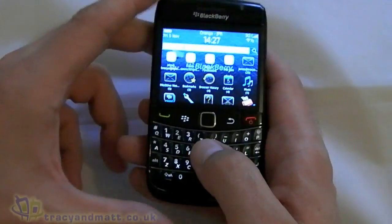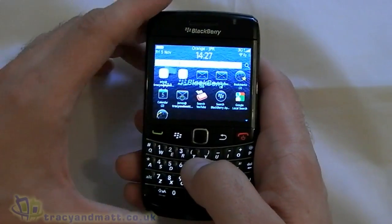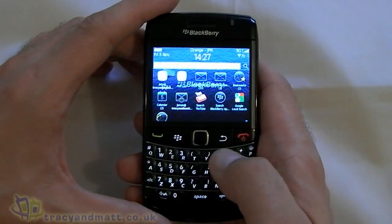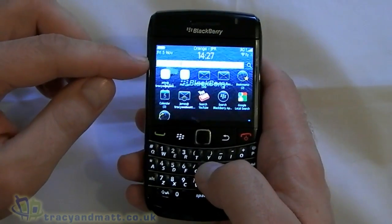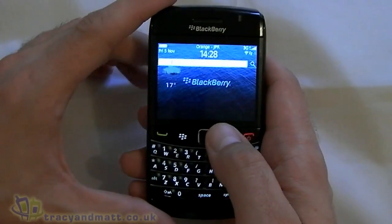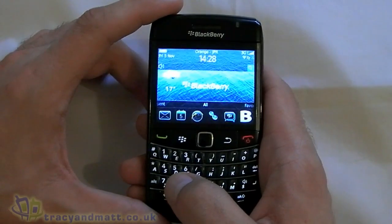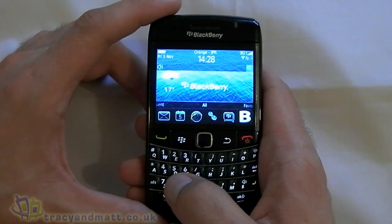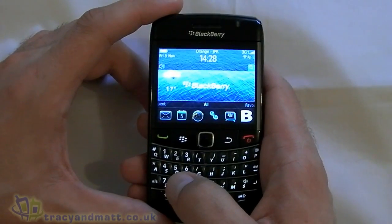If we type in 'Tracey and Matt', the BlackBerry will filter down all the applications on the device that possibly relate to whatever it is you are searching for. It is a really easy way of finding something, whether it be a message, an application, a document or file — just nice and easy.